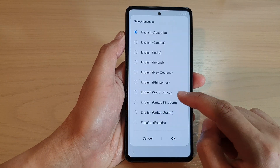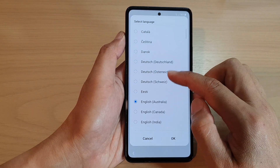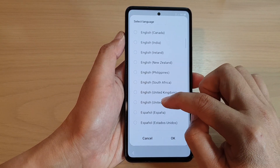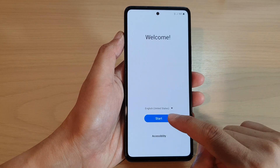You can choose a language — tap on the drop-down list and select a language that you would like to use, then tap on OK. Next, tap on the Start button.